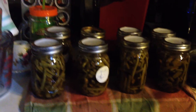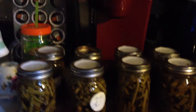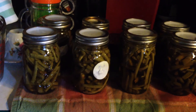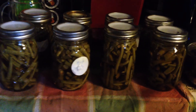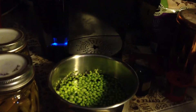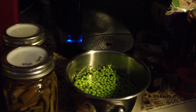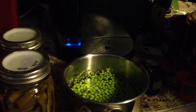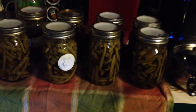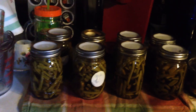And there we have it — eight jars of green beans. Not a really large amount, but it's a good start to the year. And the peas, I'm not even going to cook them. Just got a nice little pot, about half a pot full there. So I think I'm just going to put them fresh on a salad tonight. Anyway, that's all we're doing here on the Backyard Homestead. We'll talk to you later.